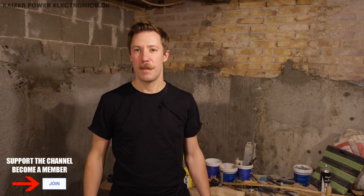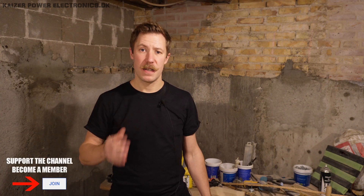Hi all, Mads Barngkopf from Kasapar Electronics here. Nine months ago I set out with the idea to renovate this basement myself. I ordered quite a lot of building materials and have been working very hard for nine months straight. So let's first check out the beginning of this project.